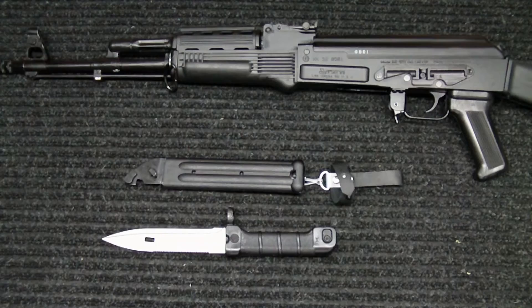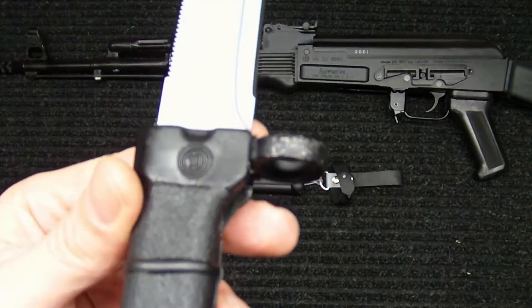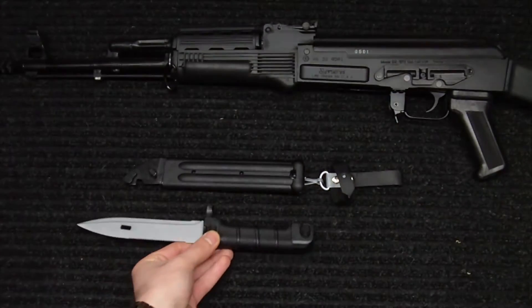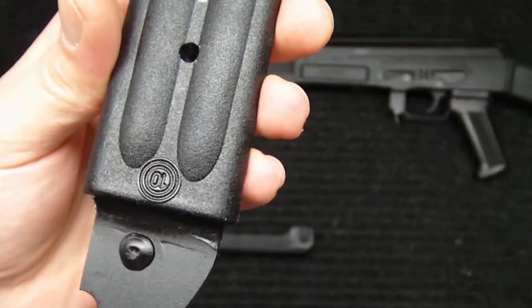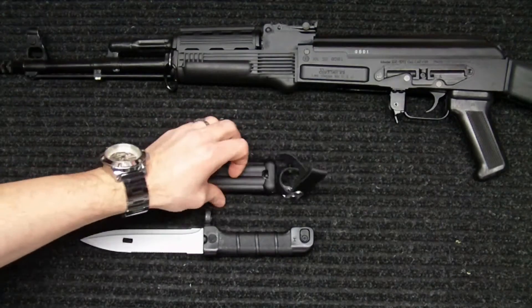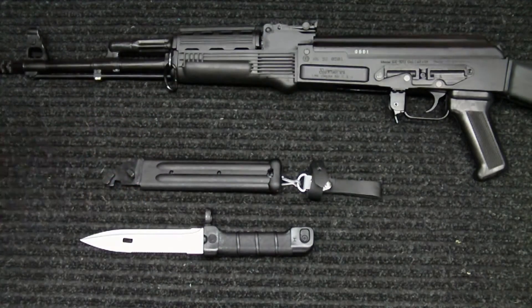This one is coming right from Bulgaria at the Arsenal factory and it does have the factory 10 symbol on there, which designates that with the double circle around it. The bayonet has that as well as the scabbard, and both items do not have any type of serial numbers, so you really don't know if they were meant to be together, but I'm assuming they were being that it was made and manufactured in Bulgaria at the Arsenal.